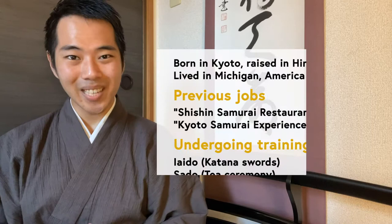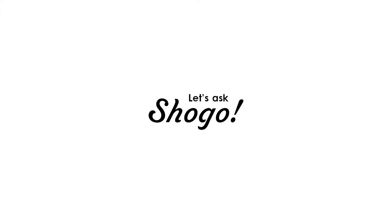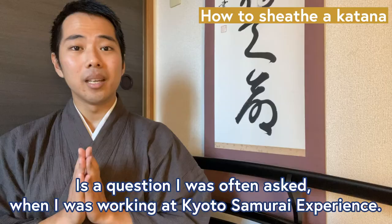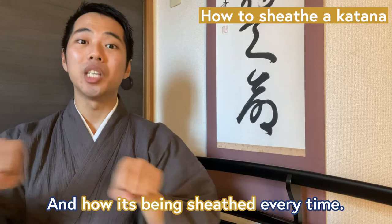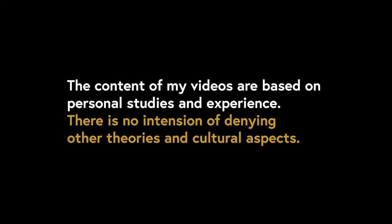Hello everyone, and welcome to Let's Ask Shogo. In this channel, I, Shogo, will introduce various topics about Japan. So learners and lovers of Japanese language and culture, this is your One Step Deeper. And today, I'm going to be talking and demonstrating about this topic: how can you put your sword back into your scabbard without looking? — a question I was often asked when I was working at Kyoto Samurai Experience. So today, I wanted to make a video where you can closely look at the katana and how it's being sheathed every time. I will also answer some of the other questions I often received about this topic. Let's go!